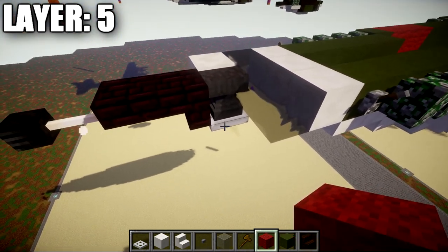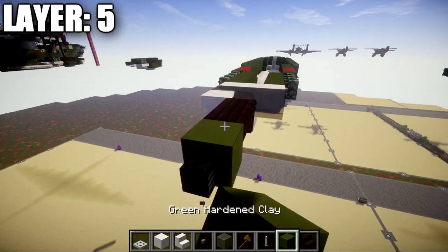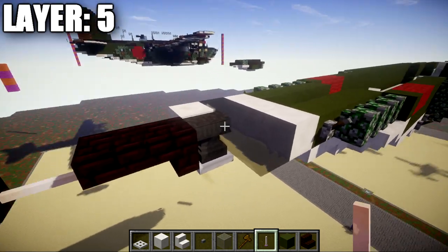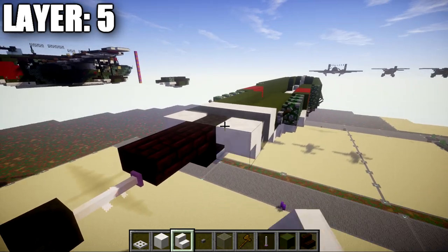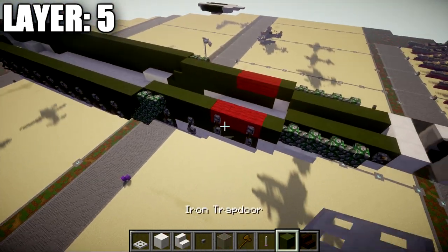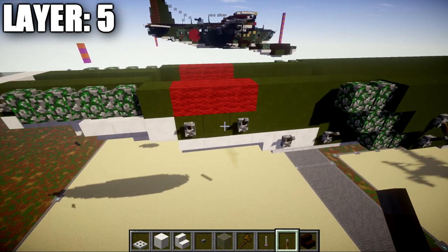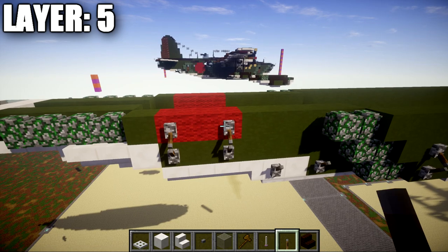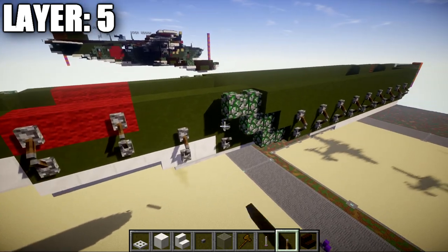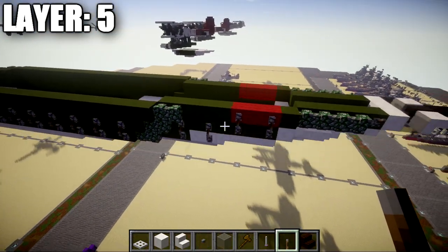Place an anvil on top of the iron trapdoor, followed by a narrow brick upside-down stair and a narrow brick top slab. For the tail gun, place a block temporarily, put a wither skeleton skull on its side, delete the block, and place an end rod in its place. Add a quartz upside-down stair on both sides of the anvil. Also add levers on these two green stained clay block sections facing downward, and make sure all levers are connected from this layer down to the previous layer.